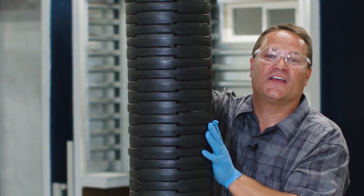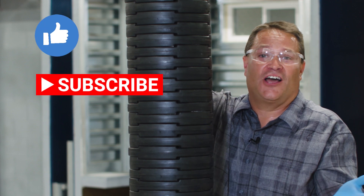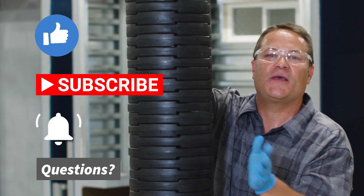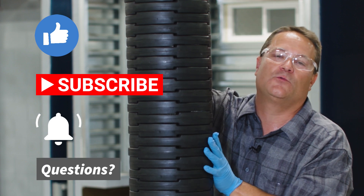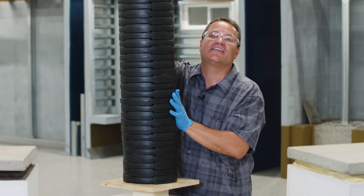If you liked this video, go ahead and hit that like button. Of course I like when you hit the subscribe button, turn on notifications, ask a question, do all those things. Just make sure you share our fun content with everybody. I'm Kyle, this is Ask an Engineer. I'll see you next time.